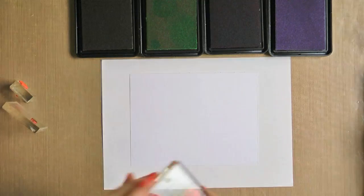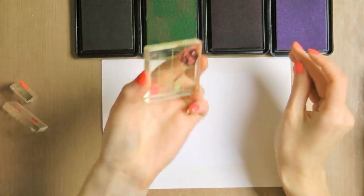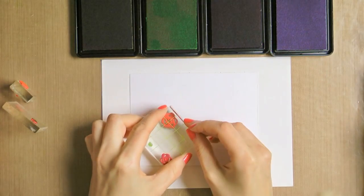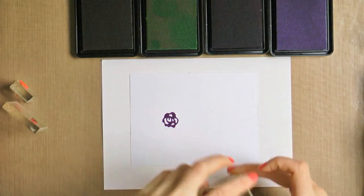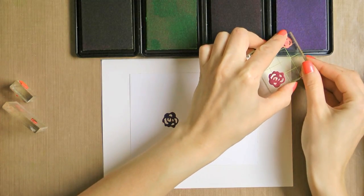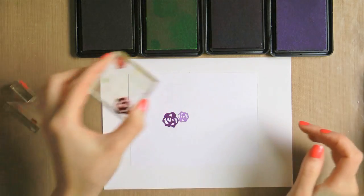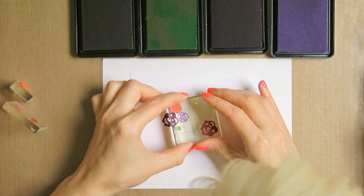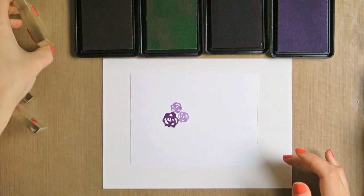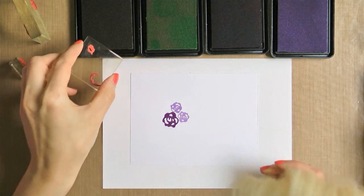Now we can go ahead and start stamping our design. I have several stamps created using dies from the Romantic Rose set — a large rose, two smaller roses, two leaves, and one additional element to create a pattern. For inks, I'm going to use several colors from the Spellbinders celebration line: the light and dark purple colors, Pretty Plum and Lovely Lavender, and light and dark green colors, Luscious Lime and Pixie Play.